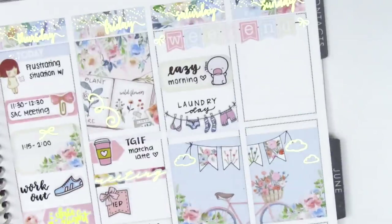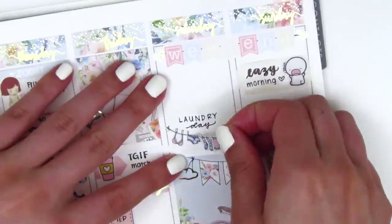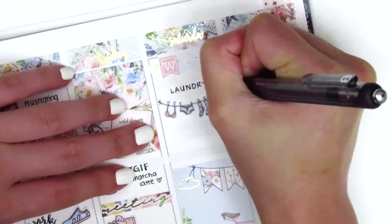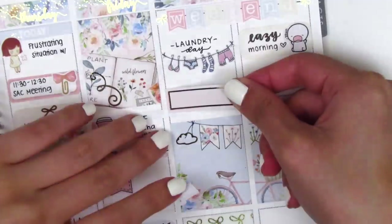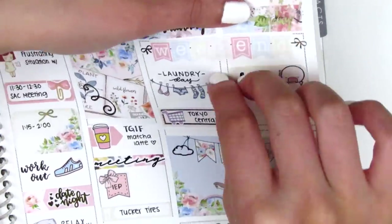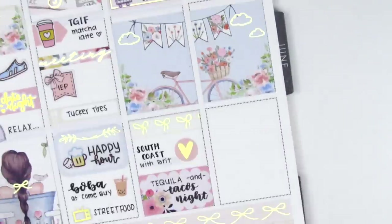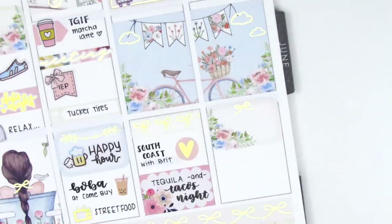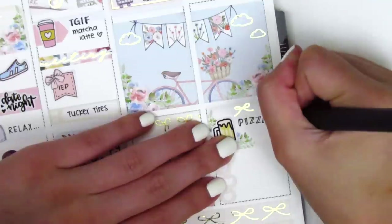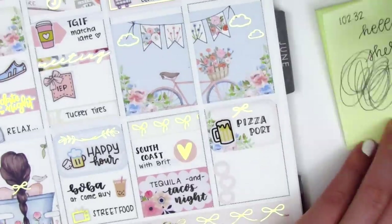Moving back to the top of Saturday, I moved the Lazy Morning sticker to Sunday instead because I also had a lazy morning on Sunday. I shifted the laundry sticker up to the top so that I had a little bit of space left to mark that we went and got some groceries at our favorite Japanese supermarket — that little grocery icon is from Ney Designs, but that was from years ago so I'm not sure if she still sells that. Moving to Sunday, I wanted to mark that we went to get some pizza and beer for lunch, so I put that on a quarter box with a beer sticker from Hazel Sticker. This is when my pen was really starting to die and skipping all the time.